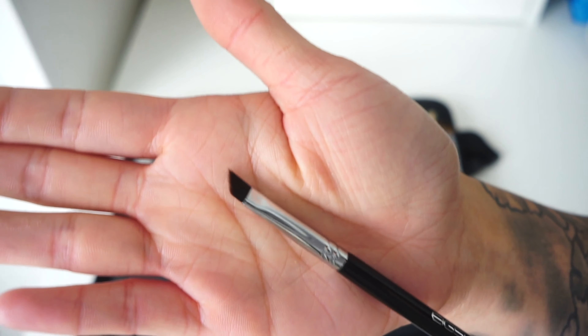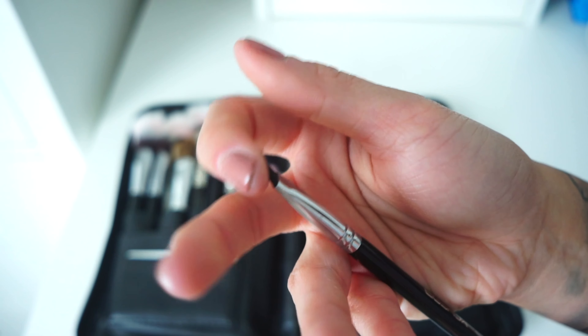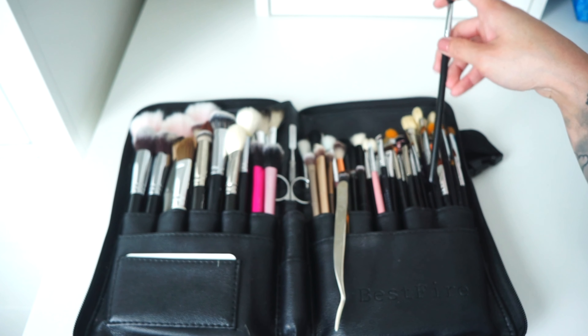Look at how thin the Eyshow Beauty E835 is — they're made from a slightly flimsy but fully synthetic material, and they are incredible for liner. If you want to invest in a great eyeliner brush, these are really good.